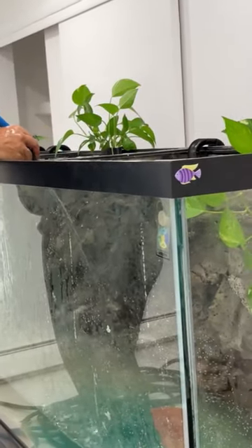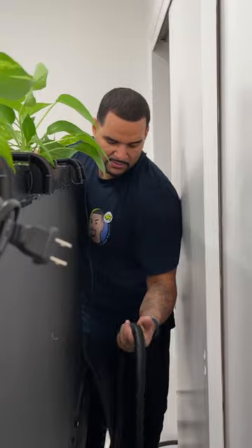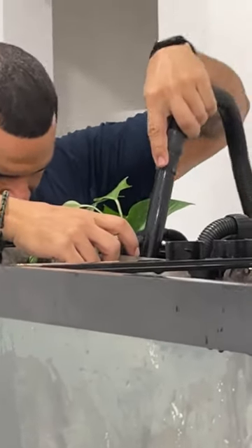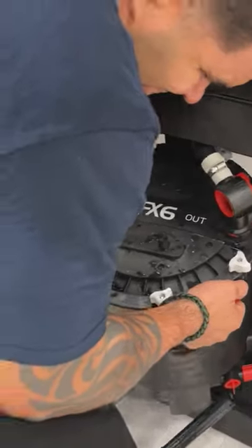The 150 is all set up and ready for a fill, so we give it a quick little cleaning. Then we gotta install these FX6s with the hoses — there's my output. I also install the intake behind my background. Then we gotta install the second FX6; it goes in the same way as the first.